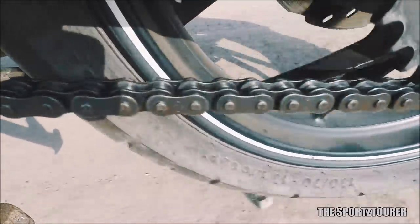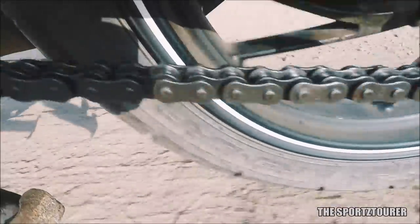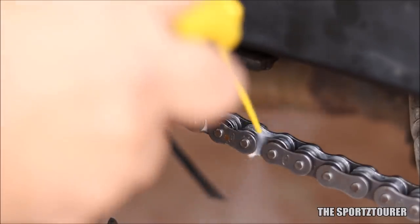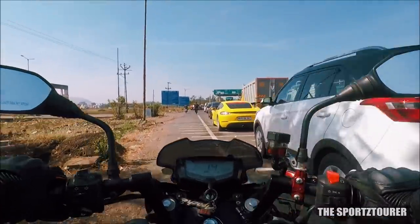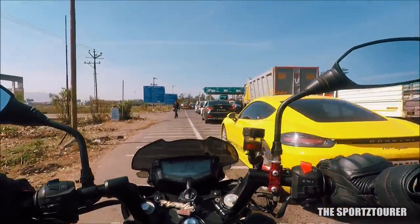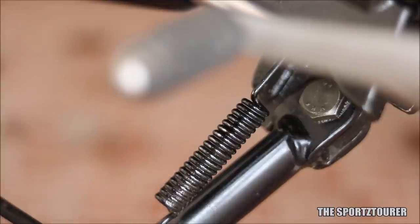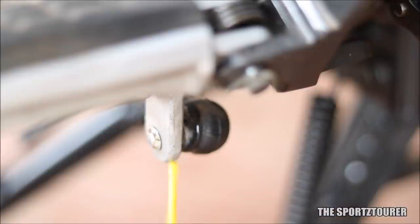Independent of reducing friction and wear, PTFE is very efficient at repelling water and thus corrosion-related issues. To get those benefits, the chain lubricant must be evenly applied on the chain. I later found out that Putolin has a product called Tech Chain which apparently does a better job at this. Other than the chain, the Putolin Dry-Tech also does a decent job on other sliding and moving parts on the motorcycle that may need greasing.